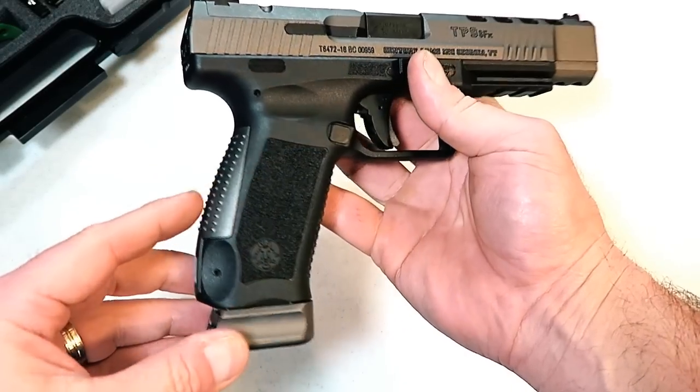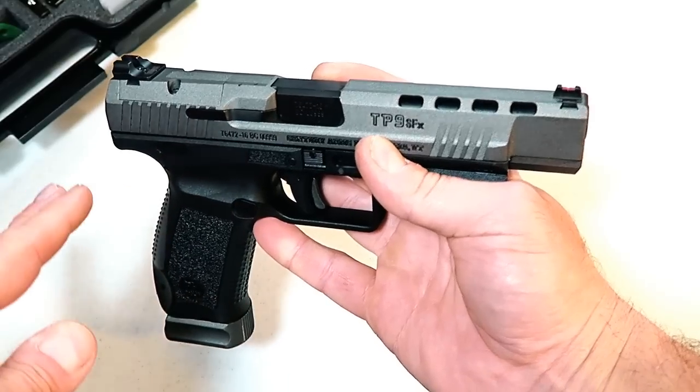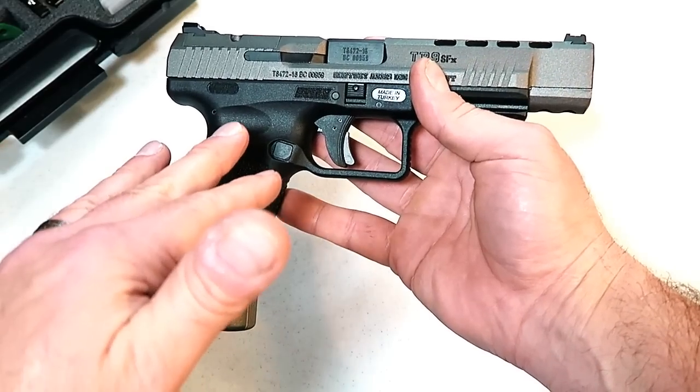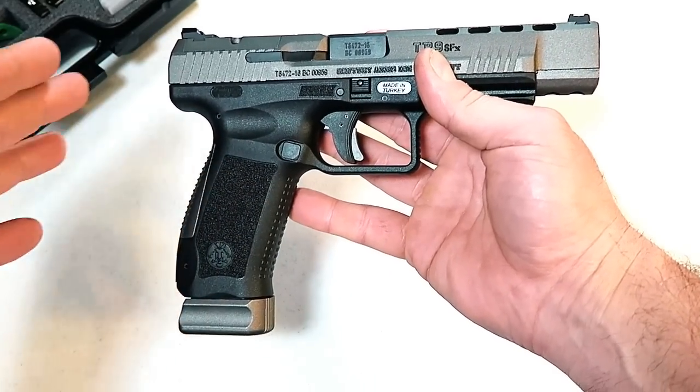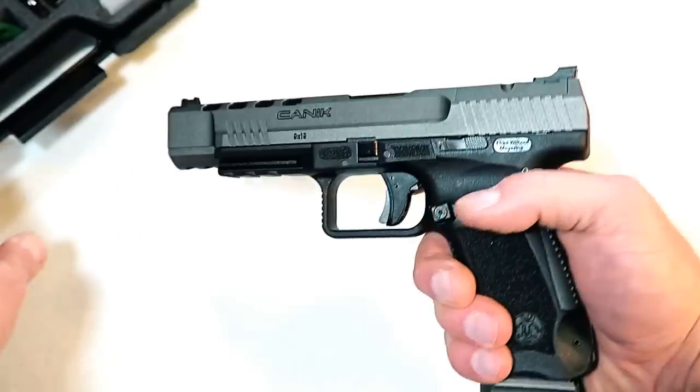It also has great accents on the back strap and the base plate of the magazine. All in all, everything this gun has — the features and accessories included with it — for the price is quite amazing. So let's take a look at that.